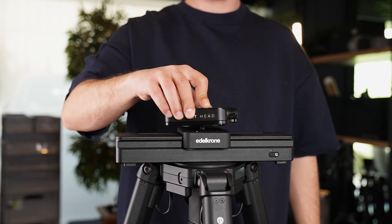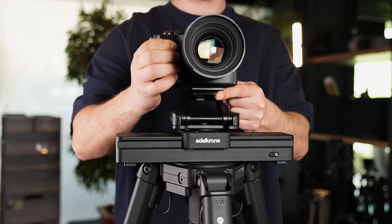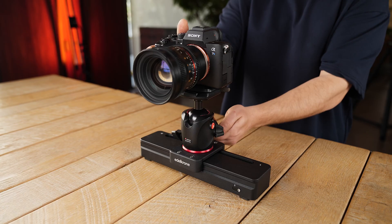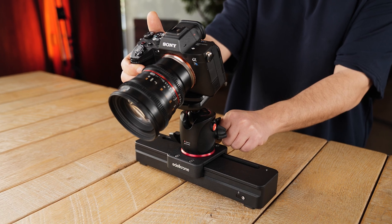To use SliderOne with a camera, a head must be attached on SliderOne first, and then a camera can be attached on top of the head. When adjusting the tilt, to prevent tipping over, we recommend using a flex tilt.